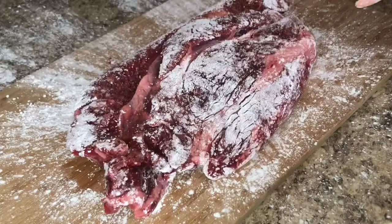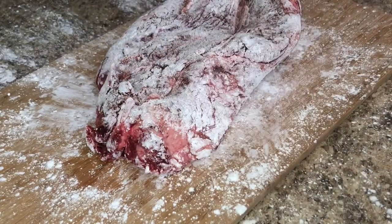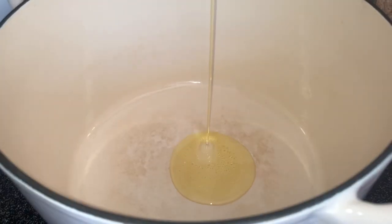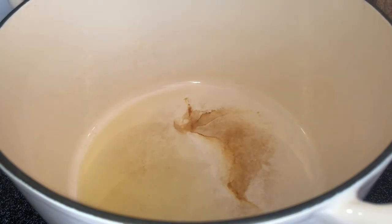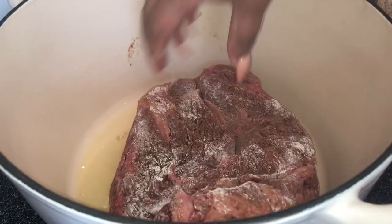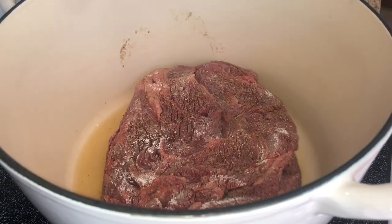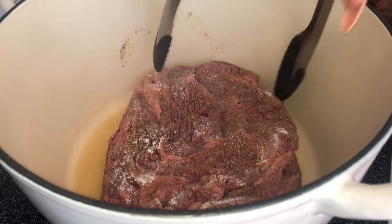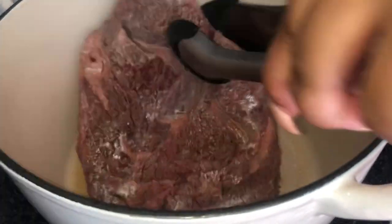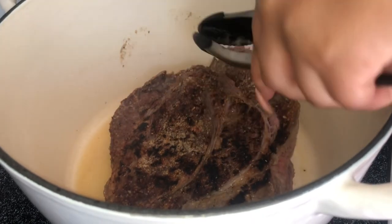Now get your dutch oven out. I had my stove on level six to preheat, added a tablespoon to a tablespoon and a half of avocado oil, and I'm going to sear the chuck roast on all sides — the front, the back, and all the sides. Once that's done, I'll take it out and show you what comes next.